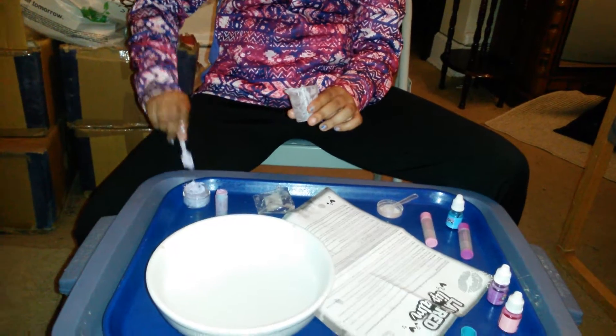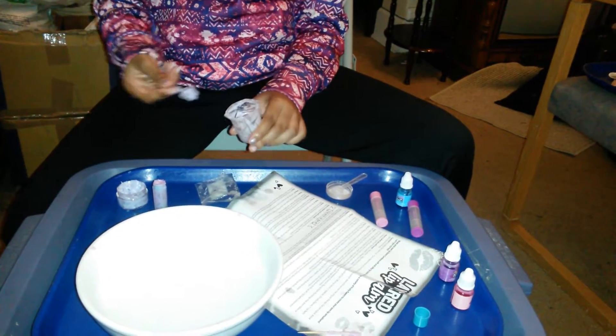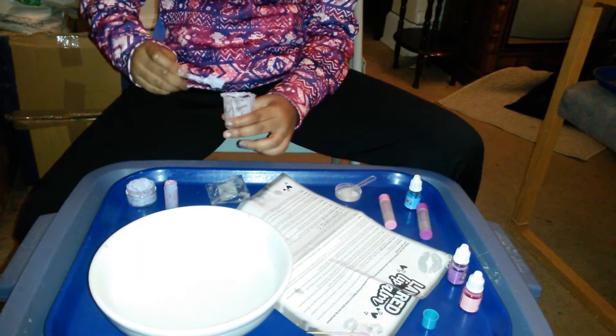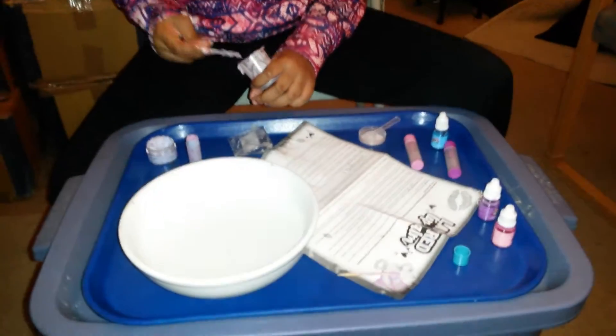Then you add your coloring. I mixed the colors blue and pebble, and it made this color — like lavender. And it smells like fruits.